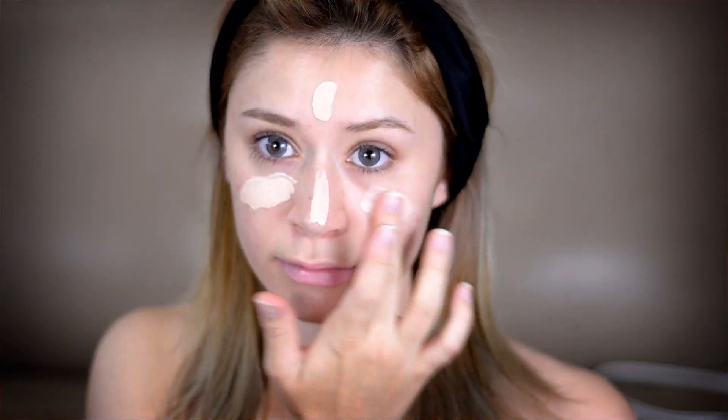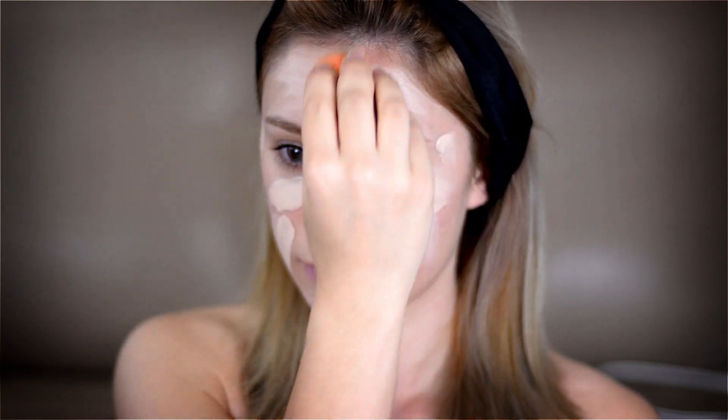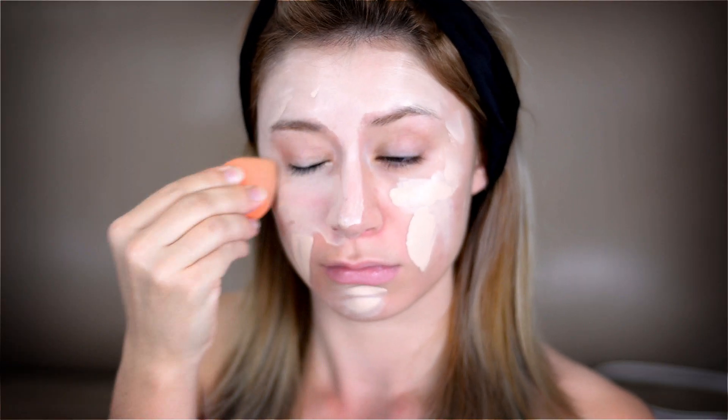Let's start. I'm starting this look off with some circle lenses — these are the Geo Bryler gray from Maple Lens. I'm also using my Innisfree no sebum BB cream in shade number two, just because it's really light and I want my skin to look really light without using a white foundation. I'm applying a large amount because this BB cream has a mattifying effect, so it will turn into a powder look after it sets.